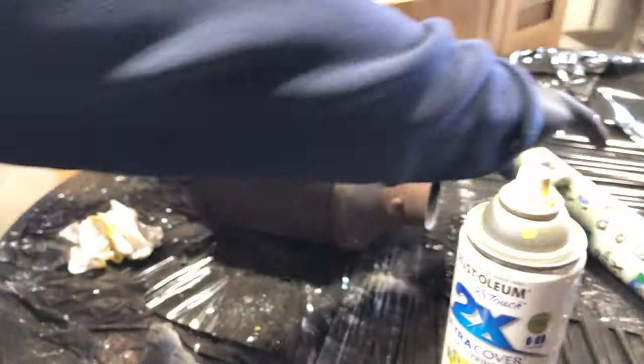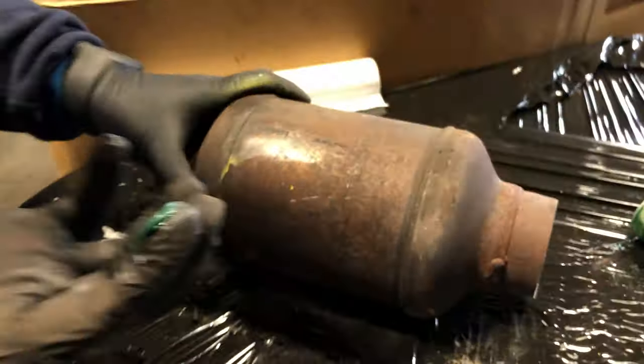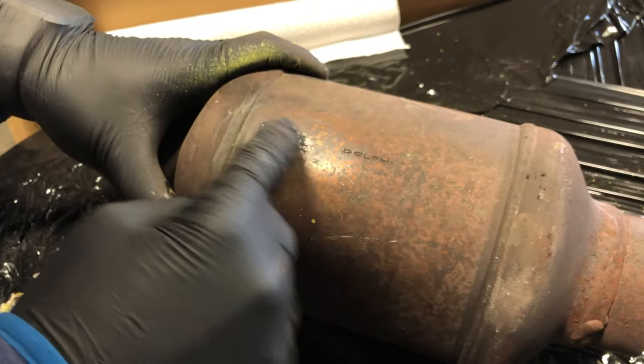A third way is by using a little grease. Get a little grease on your hand, or even a little oil, and rub it on there. What it does is it leaves a little bit of the dirt and grime behind.